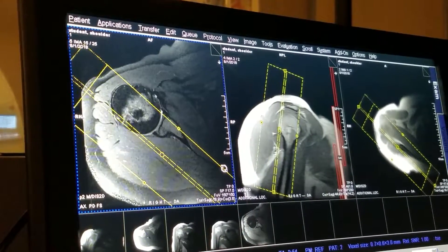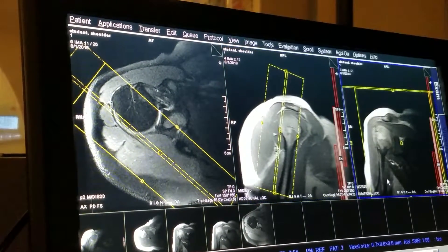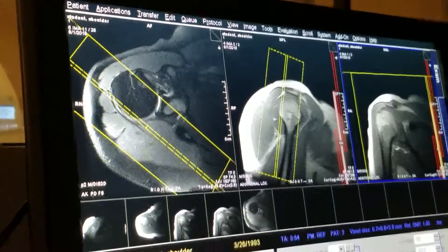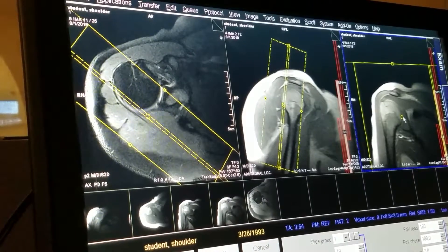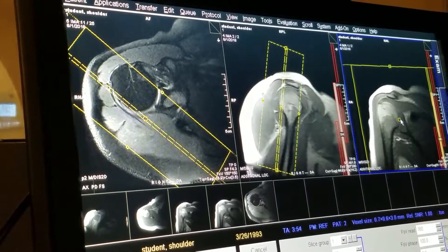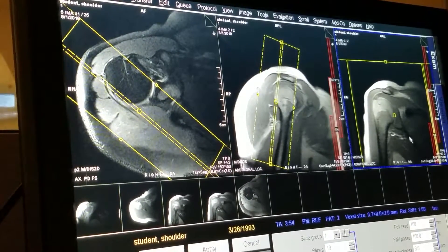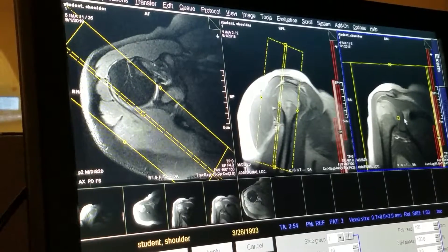Once I angle parallel to the supraspinatus tendon, I'm going to come here and bring up my coronal localizer. My field of view — I'm going to position right in the middle of the shoulder joint. Now, depending on what machine you're on will determine what size field of view you're using. Sixteen field of view for someone her size — I have plenty of anatomy covering within my field of view.